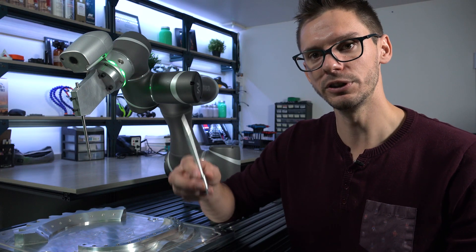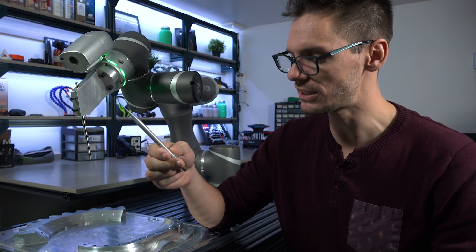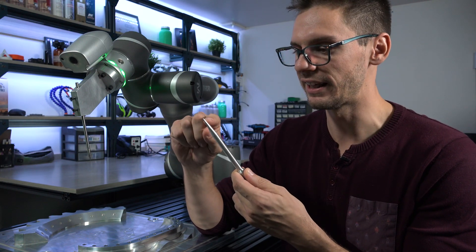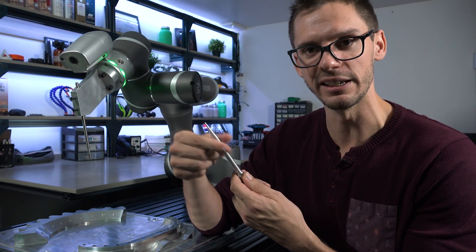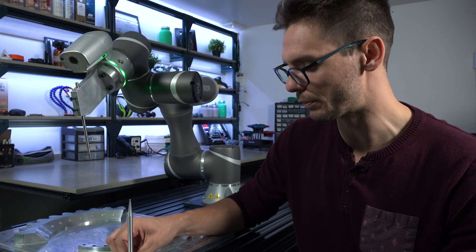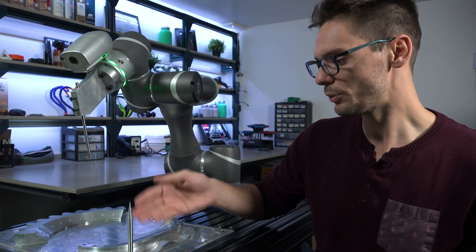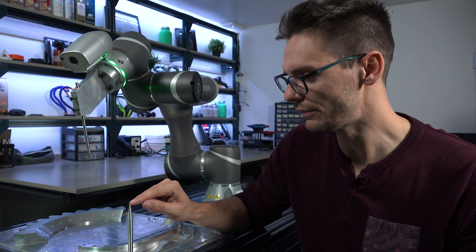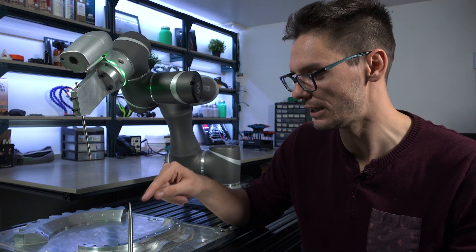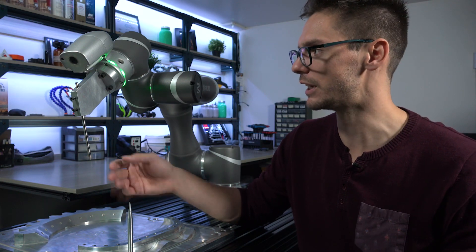To do that, it's pretty simple. You just need to have a little tool like this one — I call this my TCP definition tool. It's a small aluminum rod that I CNC machined and it has a small pointy stick. I also have in my plate some threaded holes that I can use to simply screw in my TCP definition tool. The goal of this tool is simple: it will give us an XYZ position that won't move throughout the calibration.